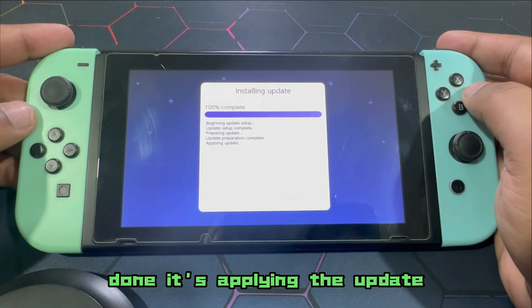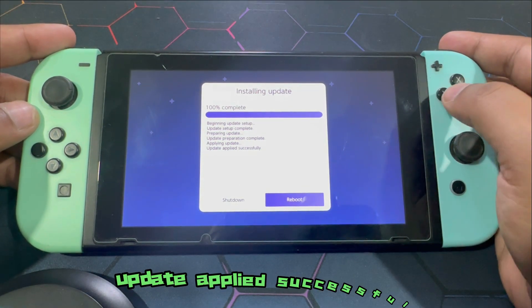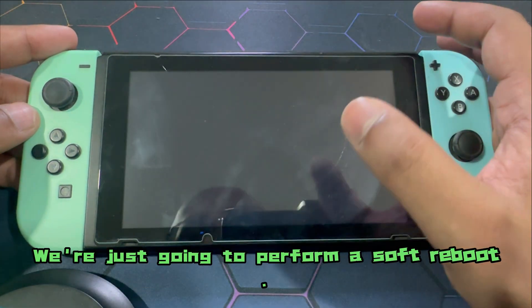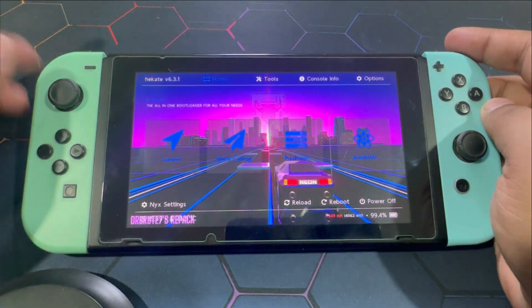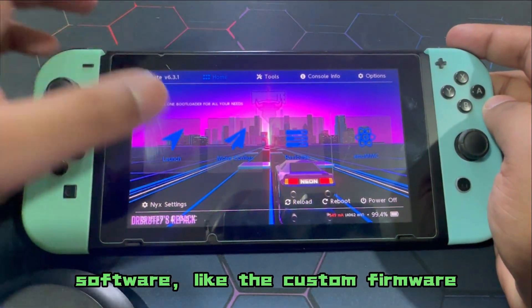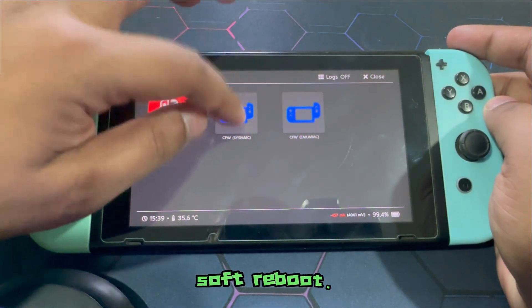We are almost done — it's applying the update. Update applied successfully. We're just going to perform a soft reboot. Don't worry — you're not going to have to perform the custom firmware injection process again because we just did a soft reboot.